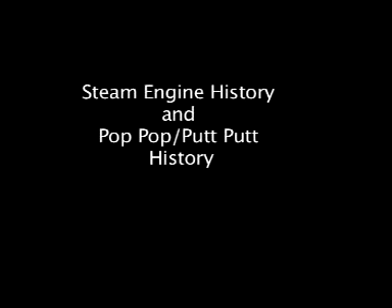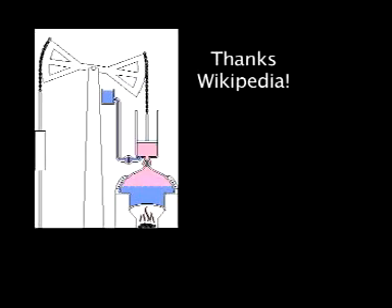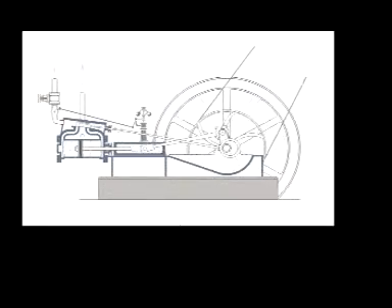Here's some historical perspective about steam engines and putt-putts. Starting in the 1700s, inventors started harnessing the power of steam, first using atmospheric pressure to pump water out of underground mines. In the 1800s, improved steam engines powered factories, trains, and boats.